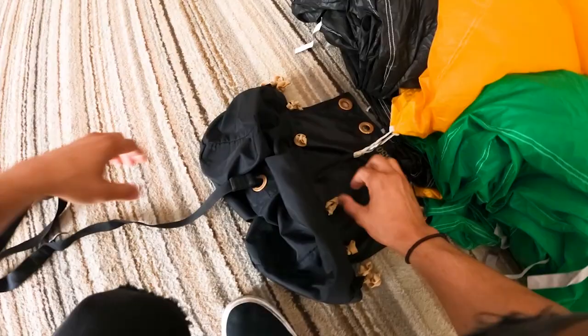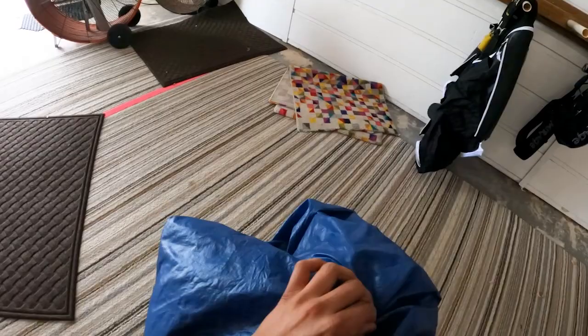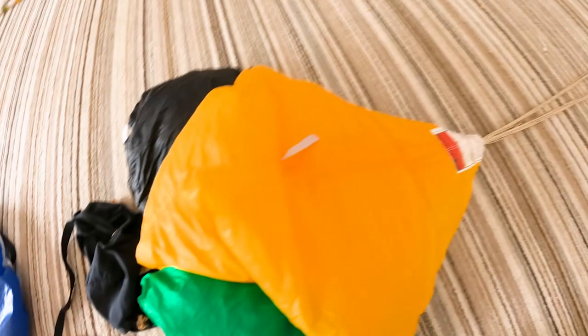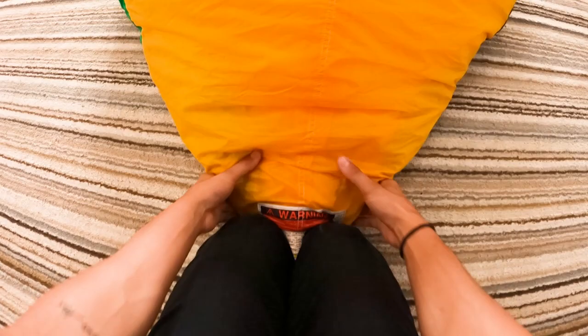I'm making sure my d-bag is not inside out — everything looks good. The grommets are basically flat and I'm setting it up so I can cock my pilot chute. Super important: I grab the little hacky, use my right hand as a little pulley system, and make sure everything's taut. I do a snap test — it catches air, so I know I'm in good shape. I check the d-bag, and this is probably the hardest part.